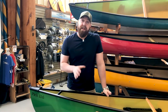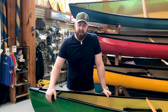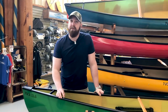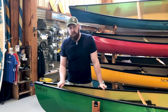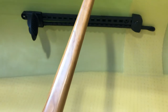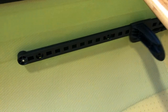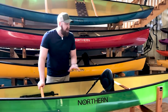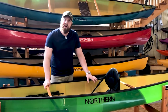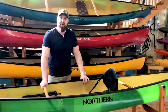Let's walk you through the standard features in the Northern lineup. This is the Adirondack Pack 13-6 in the lightweight Kevlar fusion material. It comes standard with an aluminum gunnel, vinyl end caps, aluminum carrying handles, and cherry thwarts for support. It also has our standard adjustable high back seat and adjustable foot braces on a track to fit a variety of users. This is your straightforward setup with a lot of options you can add aftermarket.